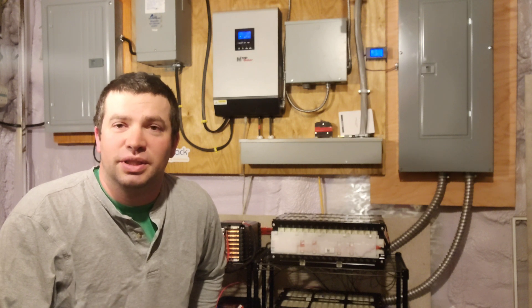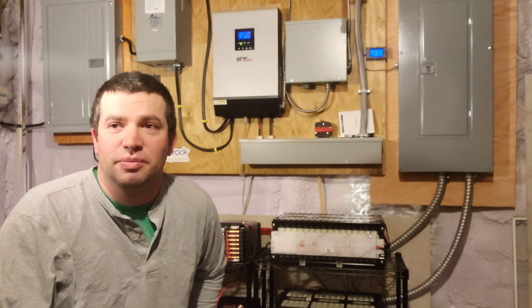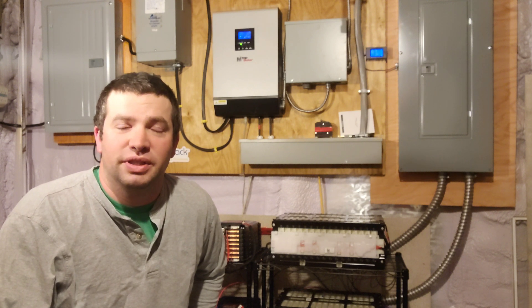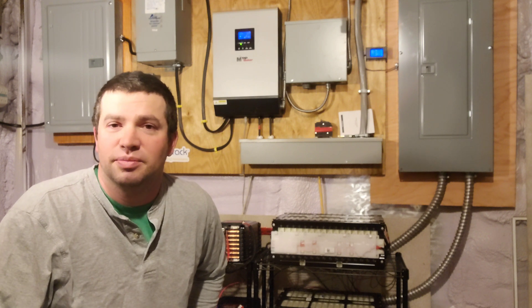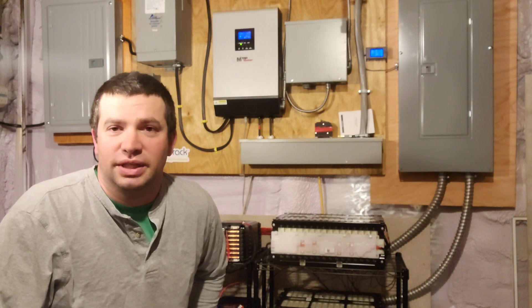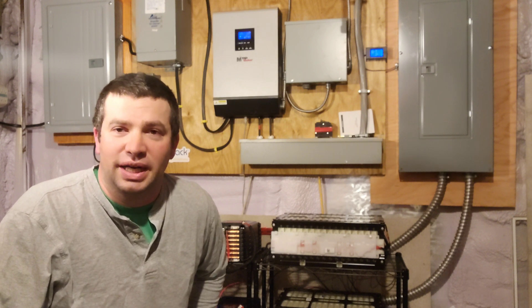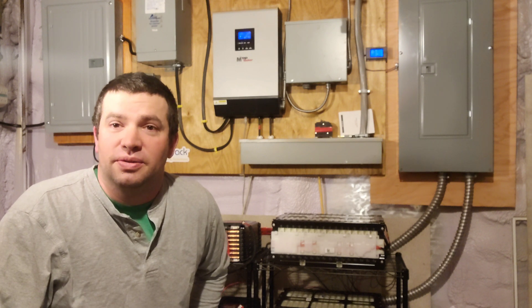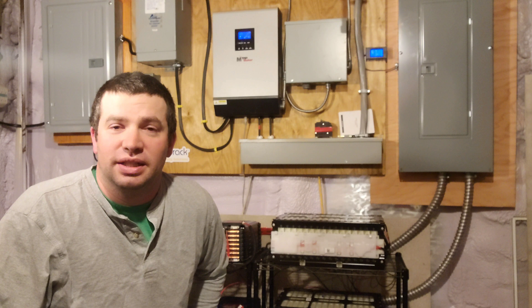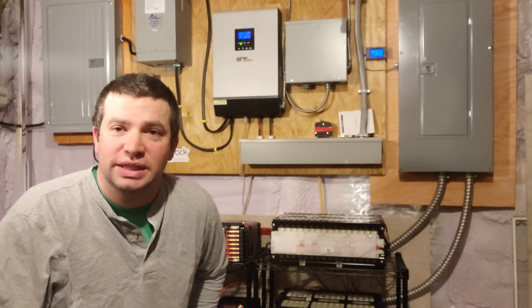So this channel is going to be kind of going over stuff I do at my house. I'm going to be showing you different installations that I've done around Vermont, different battery systems, commercial solar arrays, residential solar arrays, grid tie systems, battery backup systems. So here it is and maybe I'll just give you a little tour of my system here and then we'll do some more later.